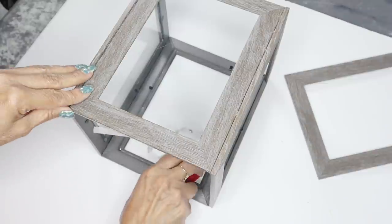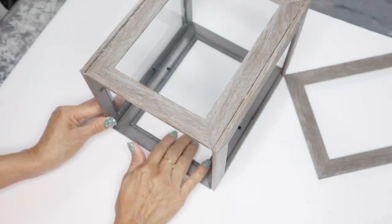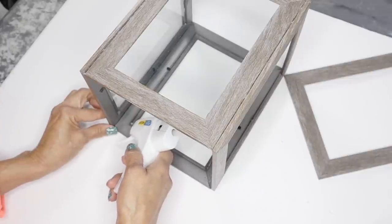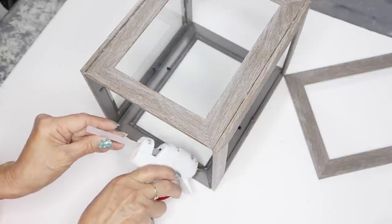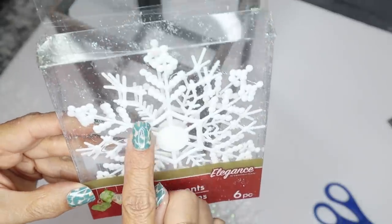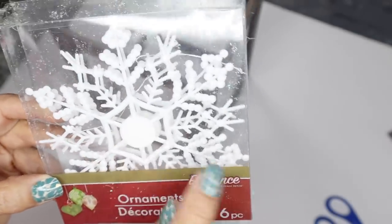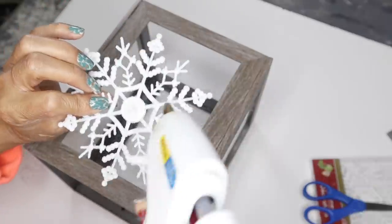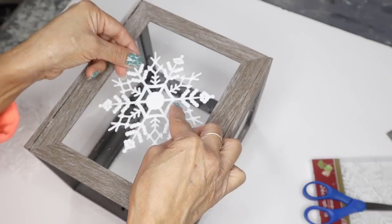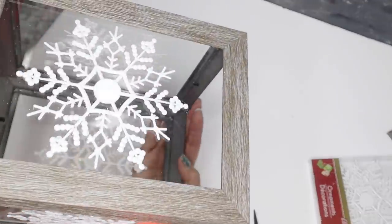I made a mistake — I should have first added the glass to the picture frames and then glued them all together. If you decide to do this project, please first put your glass in your picture frames and then glue all the frames together. Next I'm going to use the snowflake ornaments from Dollar Tree — these come in a pack of six, the larger snowflakes. I'll put some hot glue on each snowflake and place it right on the glass of the lantern, repeating for all four. And I'm done adding all the snowflakes.